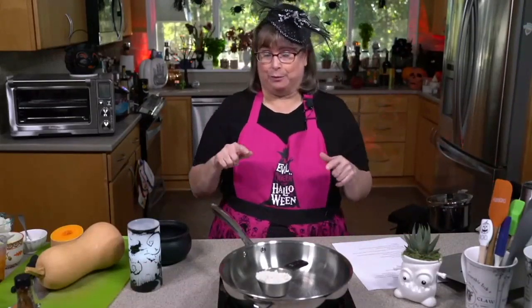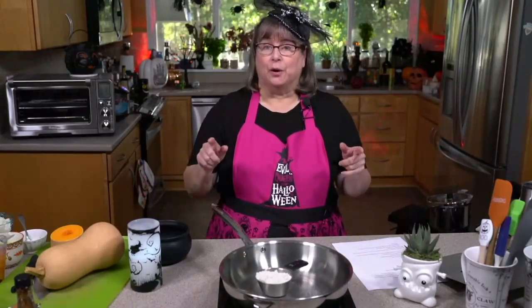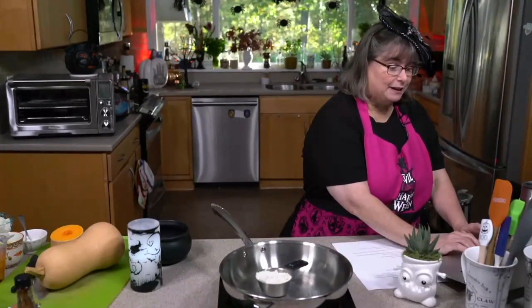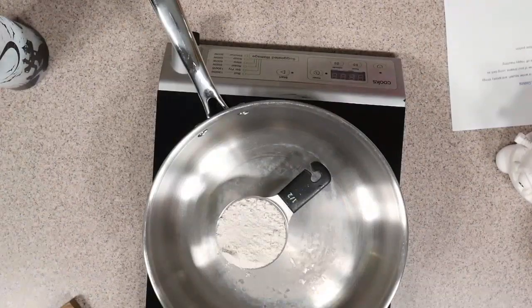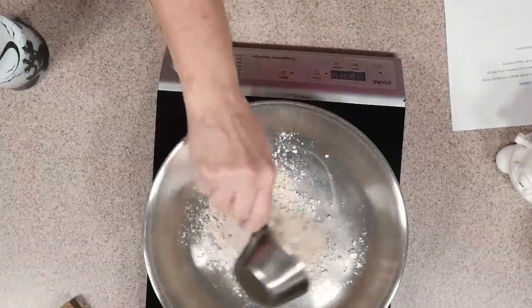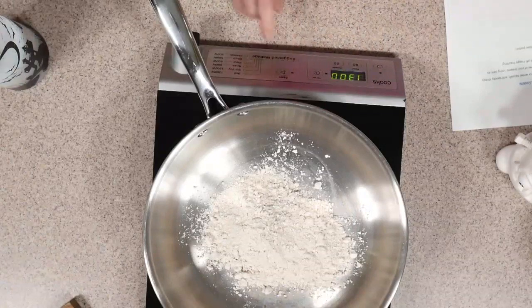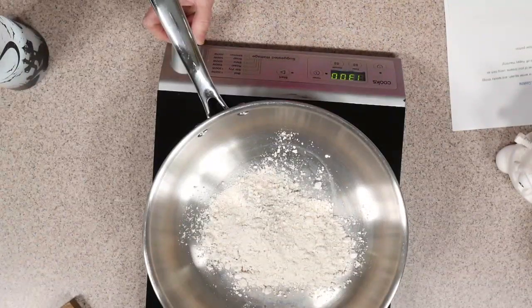So the first thing we're going to do — because this is the plant-based Halloween class — we're not going to be using any oil today. If you aren't plant-based and you want to use oil, you can. I'm going to make an oil-free roux, though. We're going to toast flour in a pan with my arch nemesis, the induction burner.